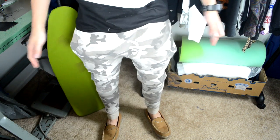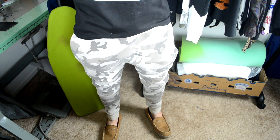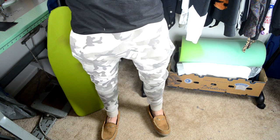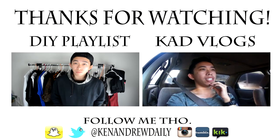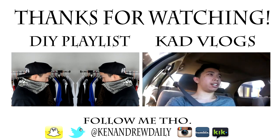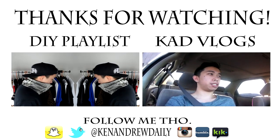Let me know what you guys think about it in the comment section below. Thanks for watching guys — this is Ken, and remember to keep it daily. Peace! We'll see you next time.